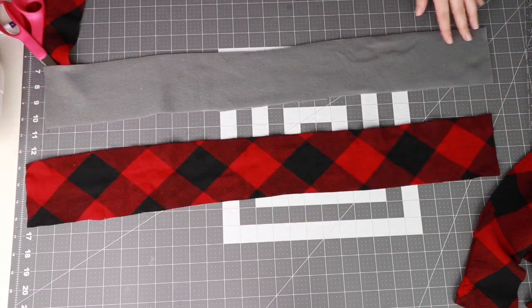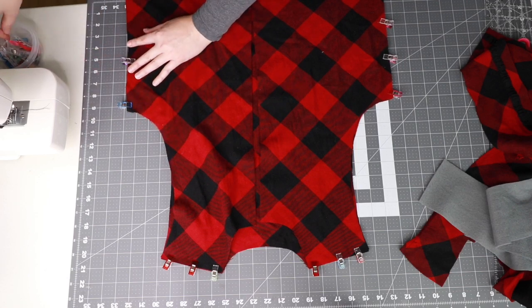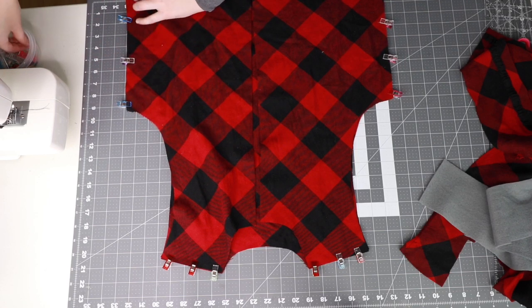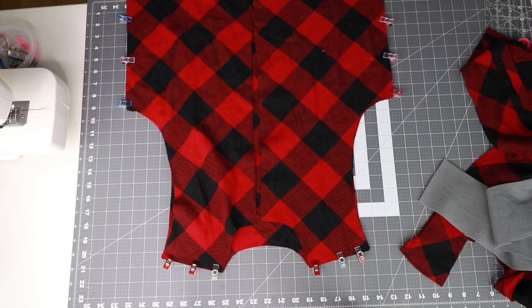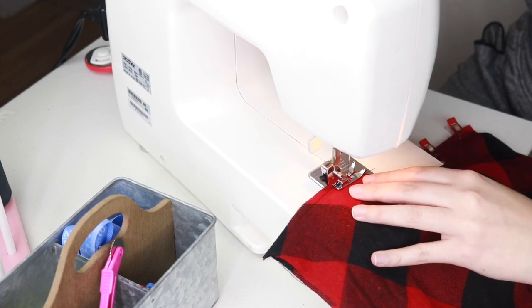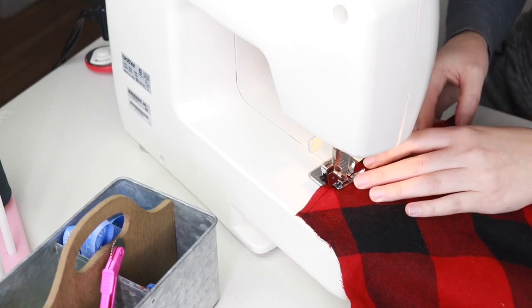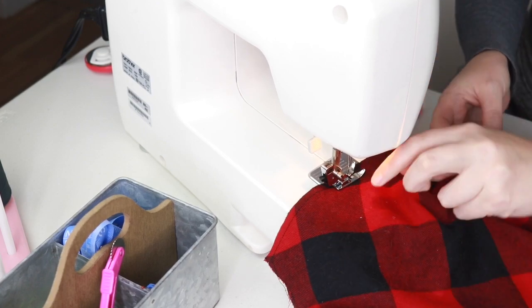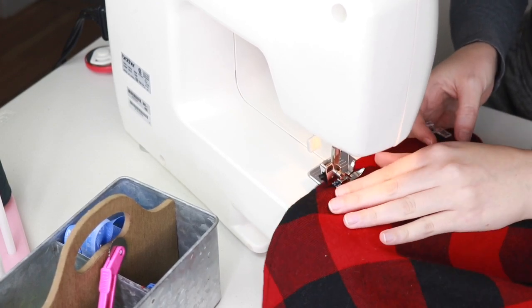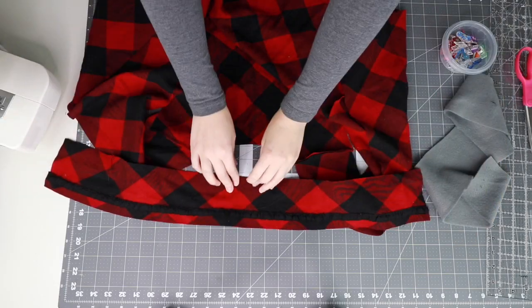Now take your front and back pieces from your outer fabric and clip or pin together at the shoulder and side seams with right sides together. Then use your regular sewing machine to sew along the shoulder and side seams with a one-fourth inch seam allowance. Now take your outer collar piece and place along your neckline.